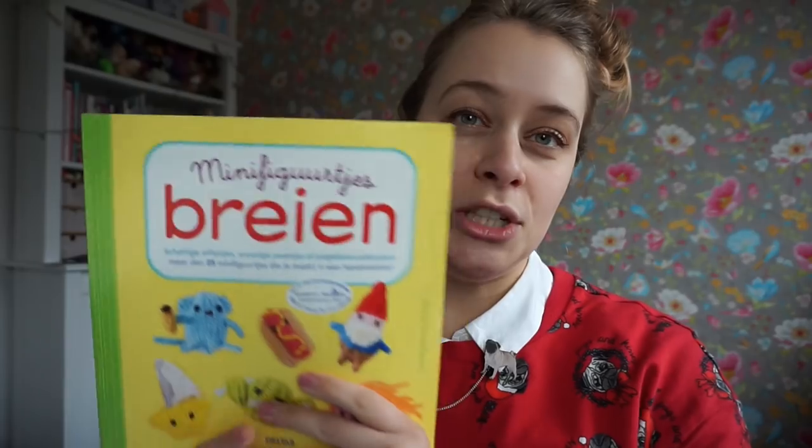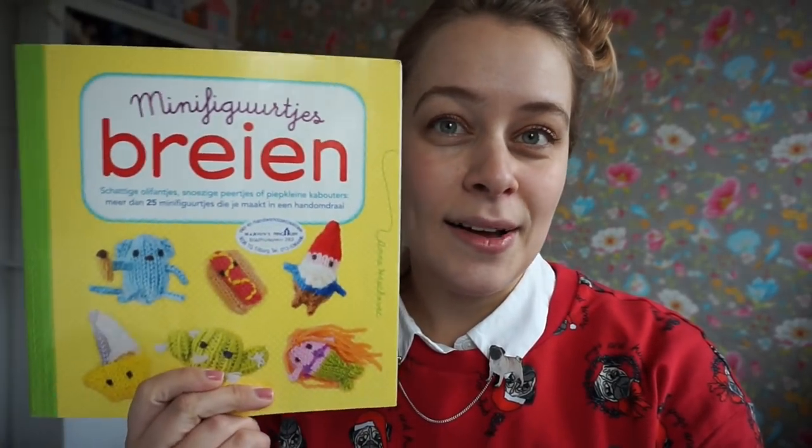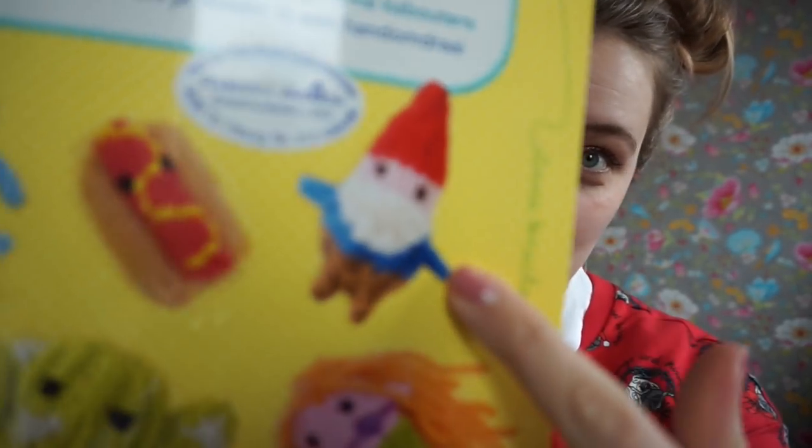I'm going to show you a fun new knitting book that I got during Christmas. The new knitting book I acquired is in Dutch but also available in English. It's from Machi Machi World, which you may know because of this cute gnome — it has been super popular. I've been following Machi Machi World on Instagram and her website is Machi Machi Land dot com.